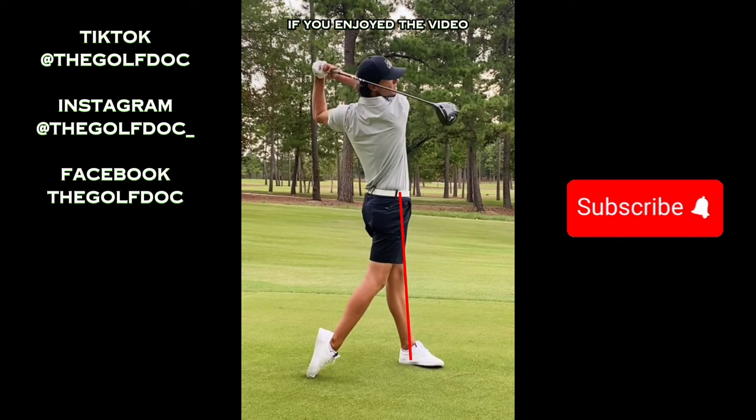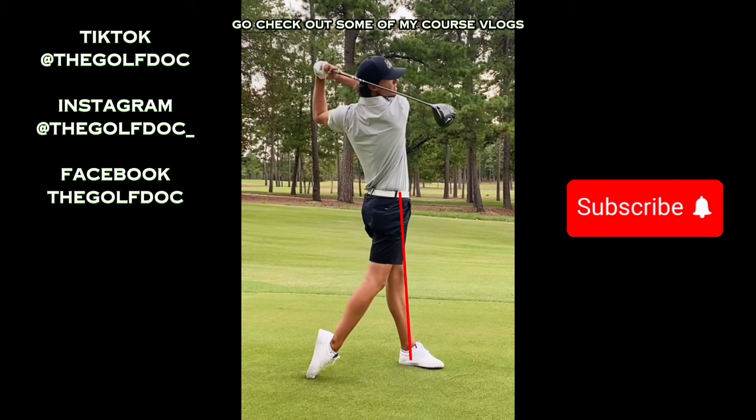Very silky smooth. If you enjoyed the video, be sure to drop a like and consider subscribing as well. Go check out some of my course vlogs — I'm not just breaking down swings, I actually can play the game. I am a scratch golfer, so you might enjoy some of my course vlogs.